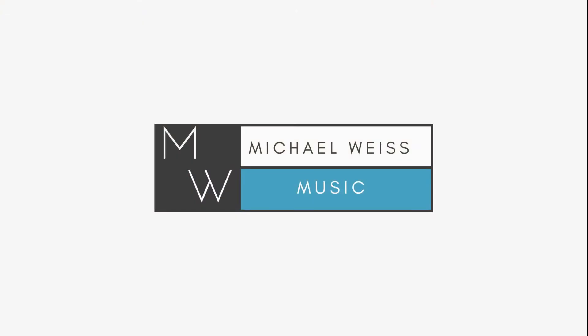How did you guys do? Let me know in the comments below. This has been another video play along with Michael Weiss. Until next time, happy practicing.